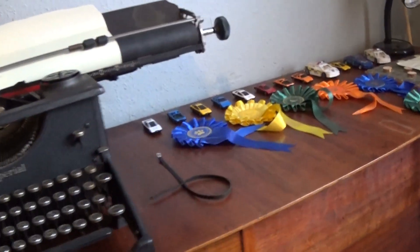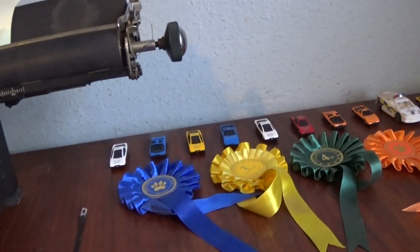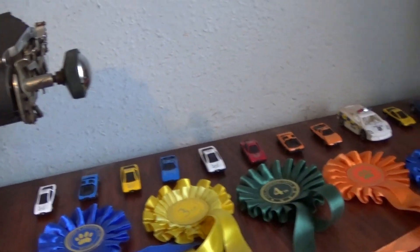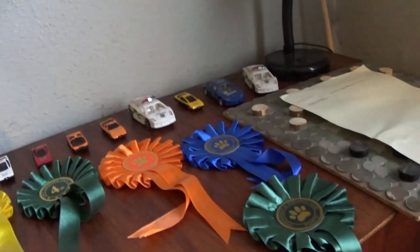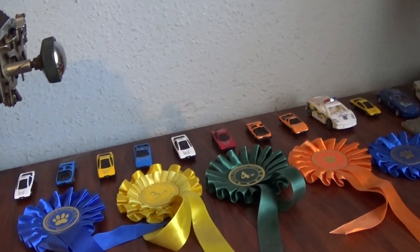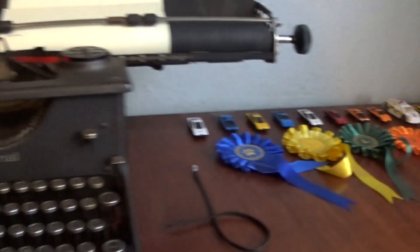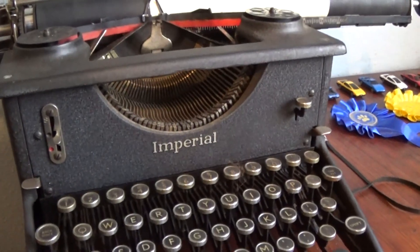Do you like my nice little display I've got here? Cars at the back, look. My rosettes at the front, eh? Tidy it up, haven't I? Anyway, I thought I'd just give you an update on this.